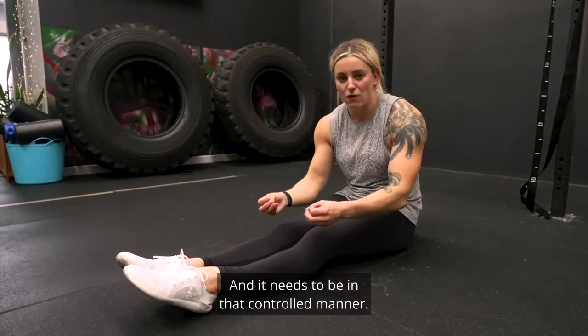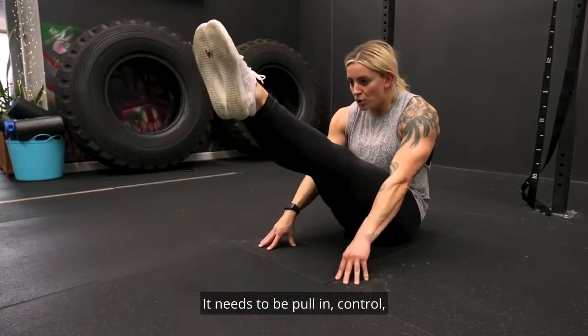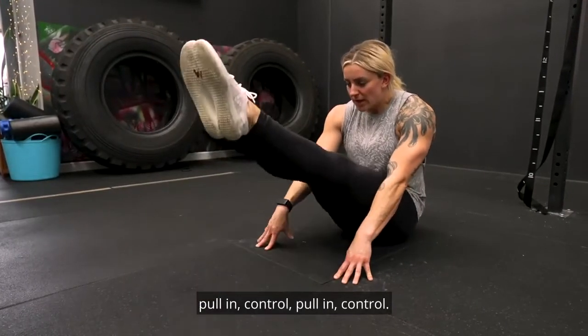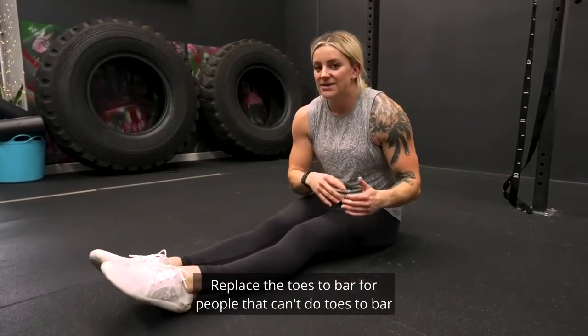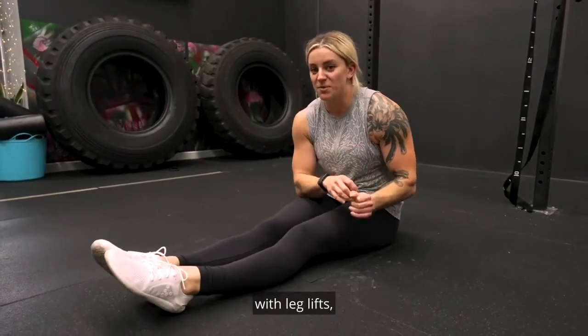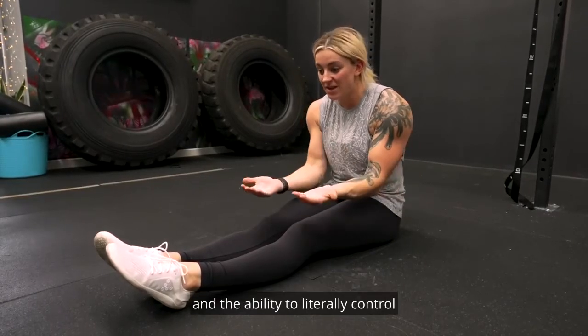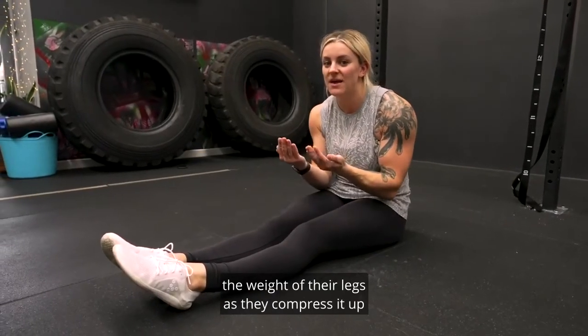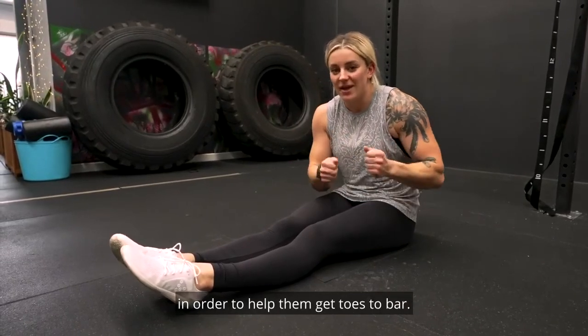It needs to be in that controlled manner — not up and relax and flop — it needs to be pull in control, pull in control. Replace the toes to bar for people that can't do toes to bar with leg lifts, in order to help them develop that core strength and the ability to literally control the weight of their legs as they compress it up towards their upper body.